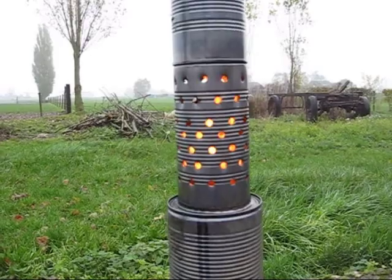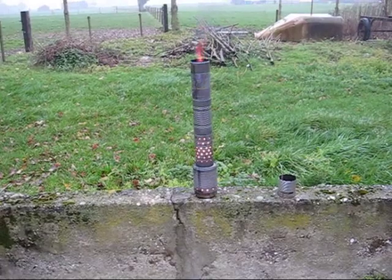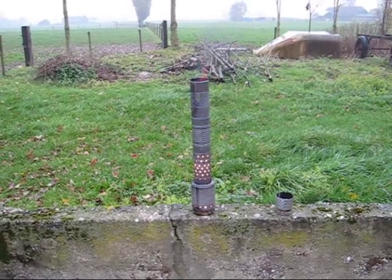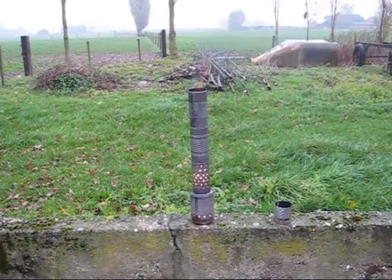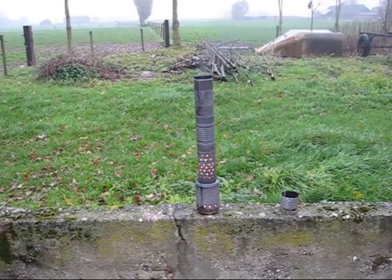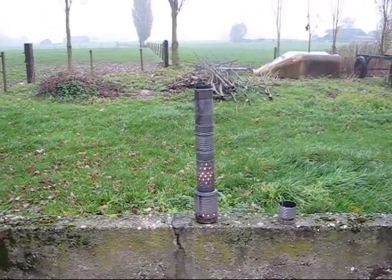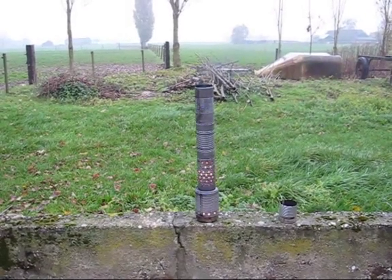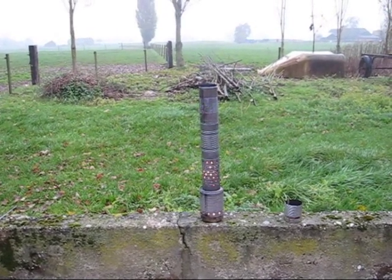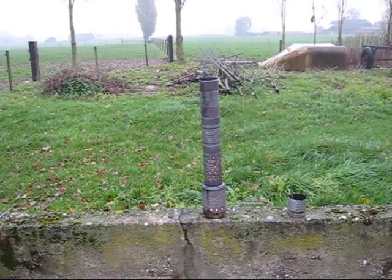Now we have to make a system to control it. I'm about one meter away and I can feel the heat. There is a little bit of black smoke, but that will be gone after another construction. It's been burning now about 15 minutes and it's working on its own — it's preheating itself, and so on.